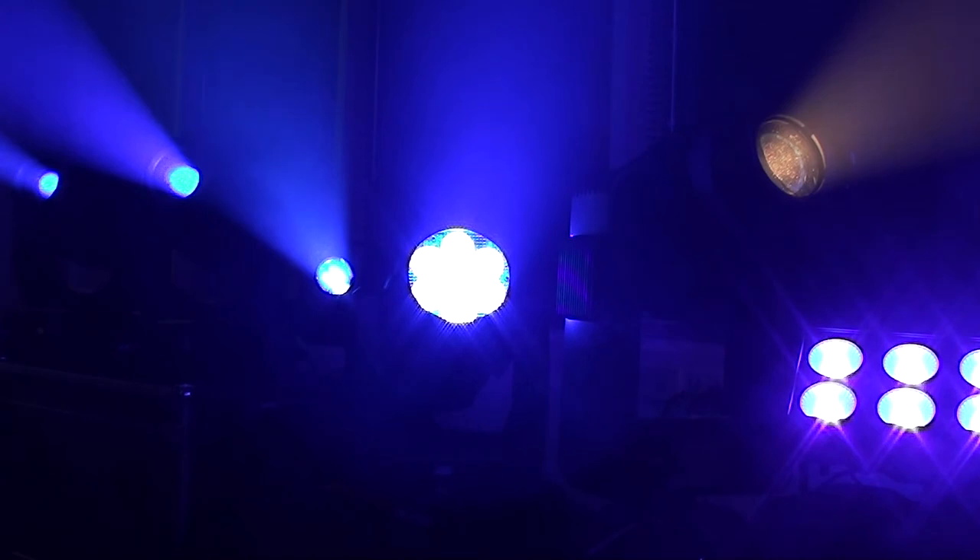It's also got a great frost — that's one of the things that is really good about the VL1100 as well. The nice thing about the 1100 is that it doubles as a hard-edged device and a wash light.